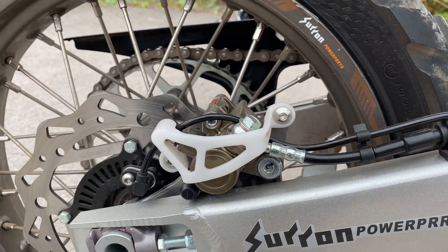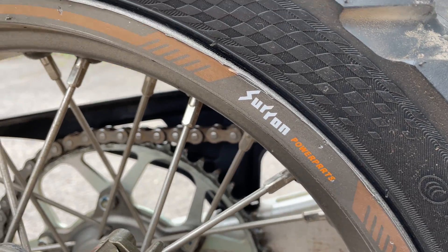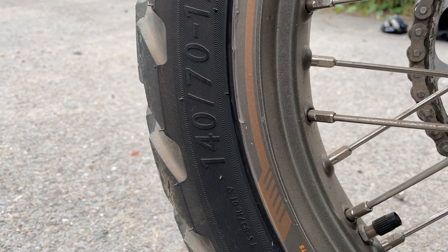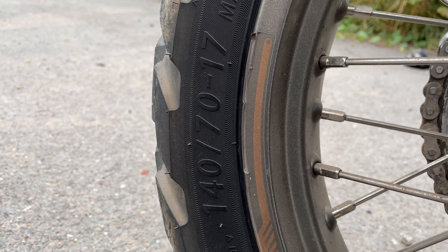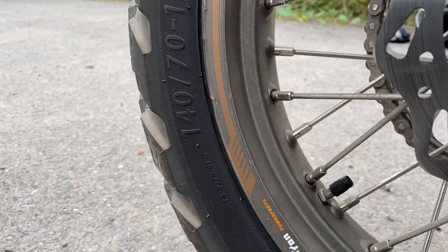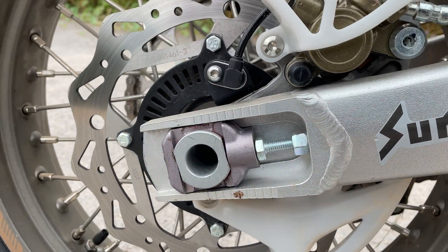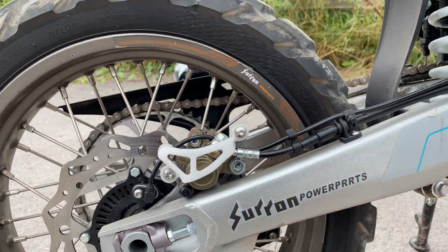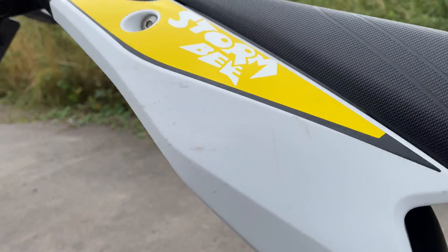Saran power parts on the rim. This has got a 140 70 17 motocross-style tire. There are the disc rotors, and it's got traction control as well, so if you're riding in the wet, you're covered.